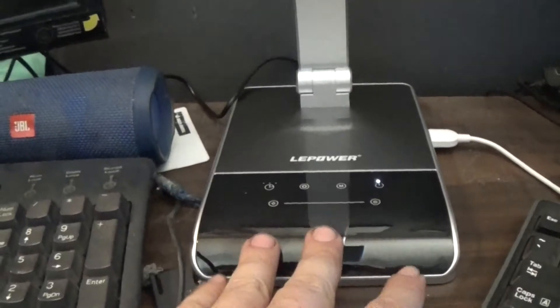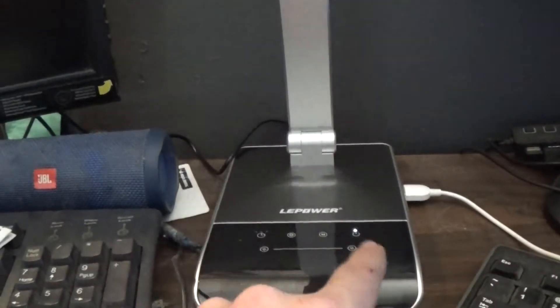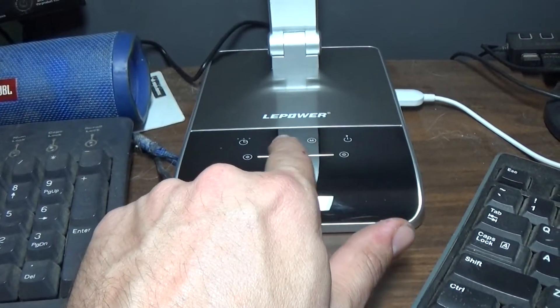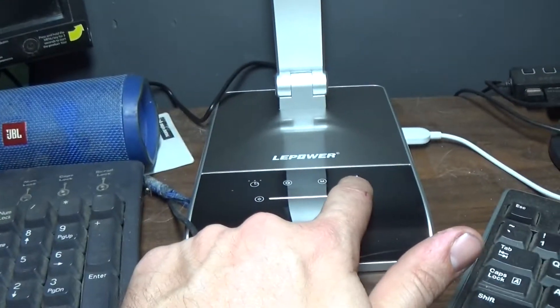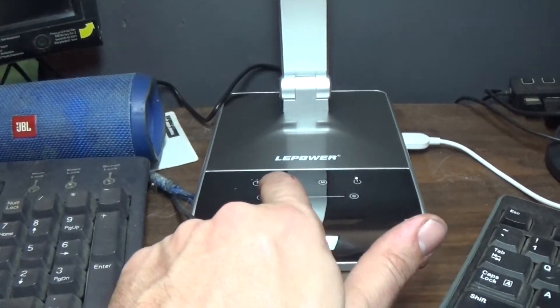Let's turn this thing on. Mind you, this is all touch — everything is touch, no buttons. When you very first get this lamp, this brightness control is not a button or anything. You actually take your finger and you slide it. Isn't that cool? I like that.